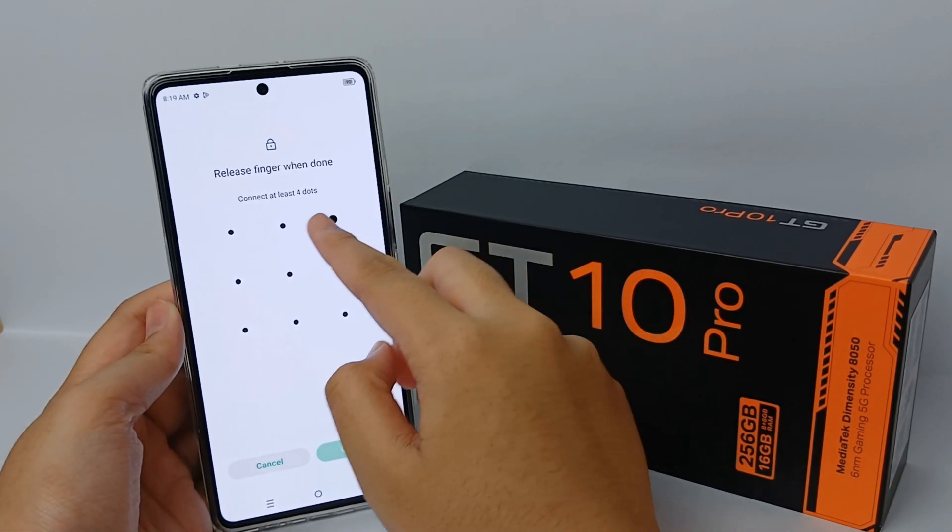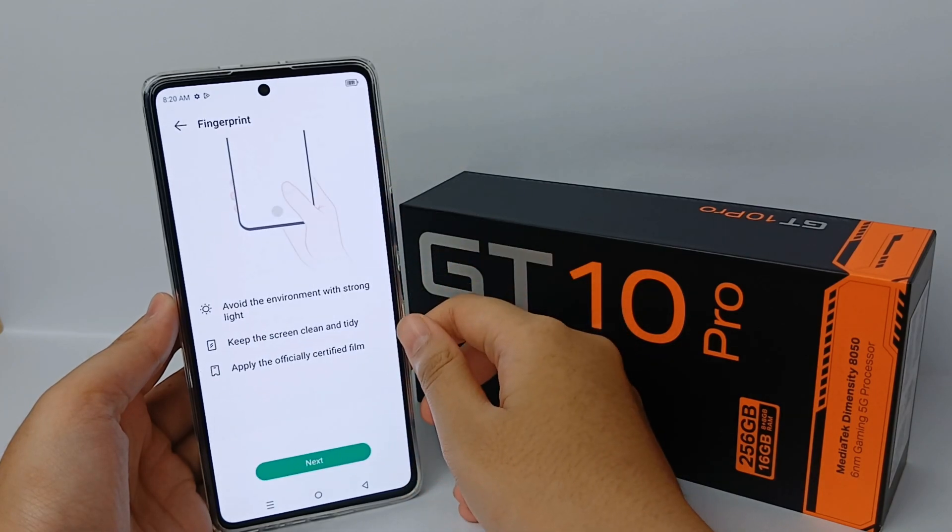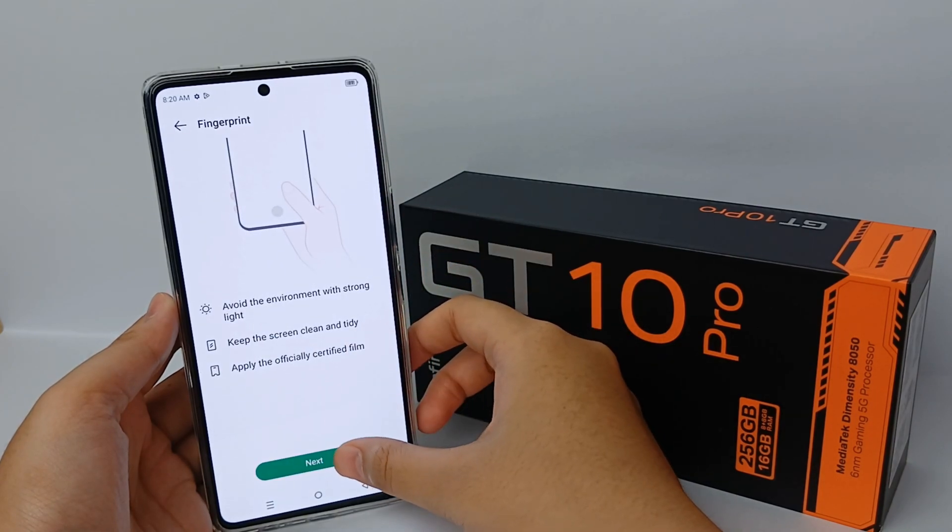After that, click Add Fingerprint and then click Next.